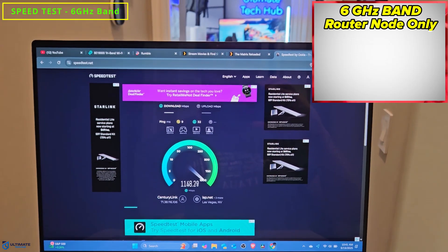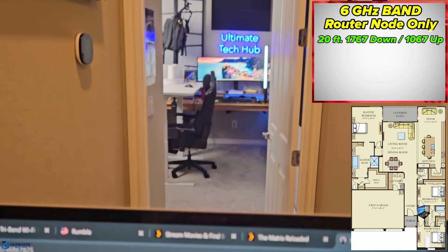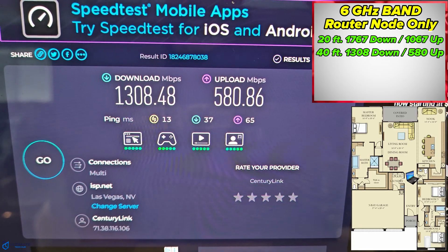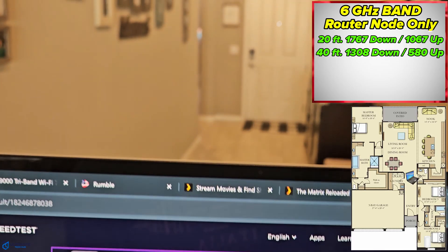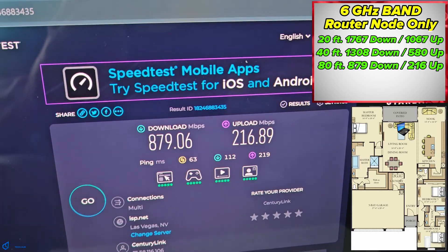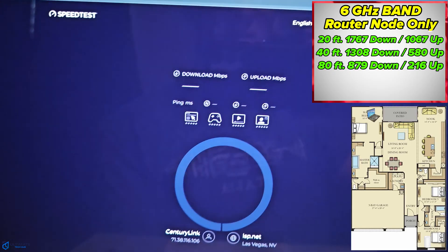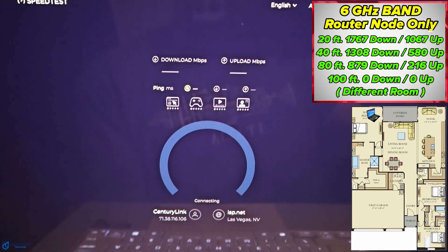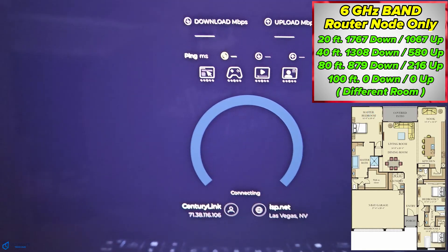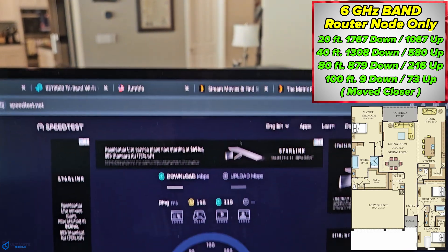The next test is the newer and faster 6 gigahertz band. At 20 feet away, we got 1767 down and 1067 up. At 40 feet, 1308 down and 580 up. At 80 feet, 879 down and 216 up — pretty good numbers. And at 100 feet away in a different room, we got no signal at all. About 20 more feet out, we finally got a signal, but it wasn't much.